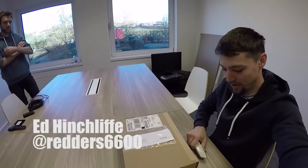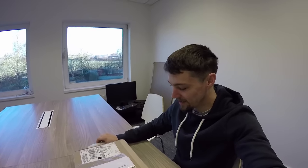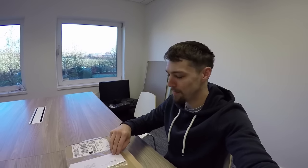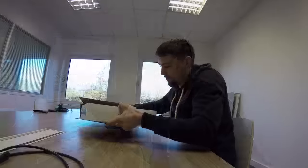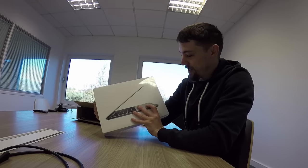All right guys, so today I am at work — not very exciting — however I have got a box here which is a new toy. This is supposedly a 2016 MacBook Pro with a touch bar, which is apparently an optional extra, and we're gonna be unboxing it. Let's have a look at what this bad boy's got in it. Oh, this is a shiny box!